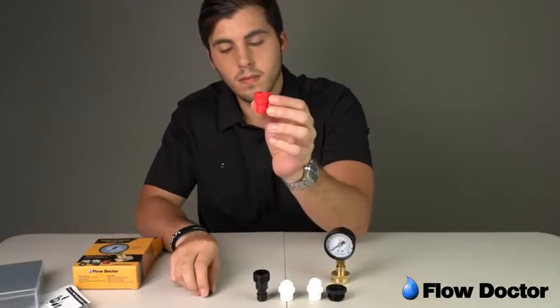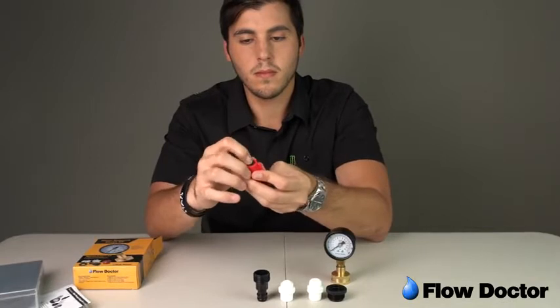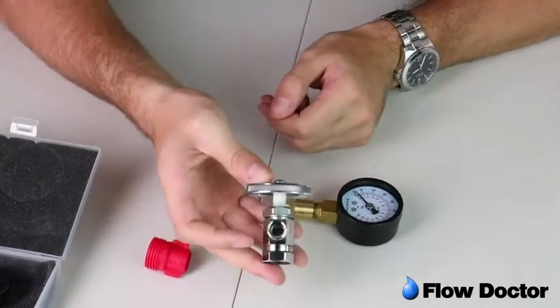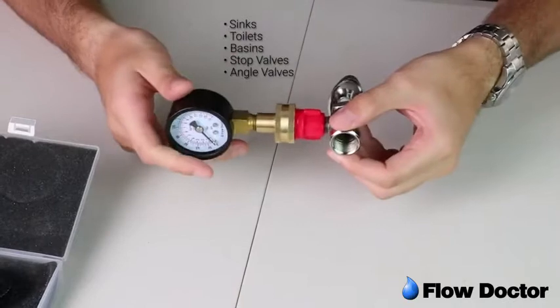Check the red adapter and if necessary place the small rubber seal in the angle valve side and press in. Use the red angle valve adapter to test on sinks, toilets, basins, stop valves, and wherever there is an angle valve.